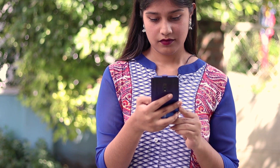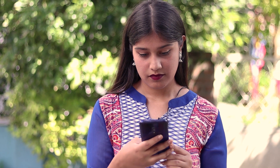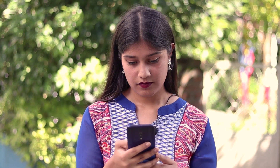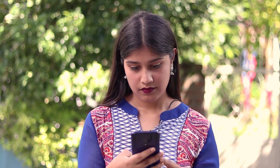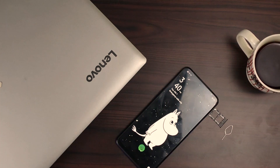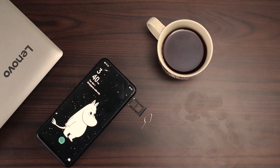Realme X has two variants: 4GB RAM and 8GB RAM. Interestingly, 128GB UFS 2.1 storage is common for both variants as inbuilt storage. 128GB storage is good enough for that price range, though this phone does not contain a microSD card slot, which is a downside for many.